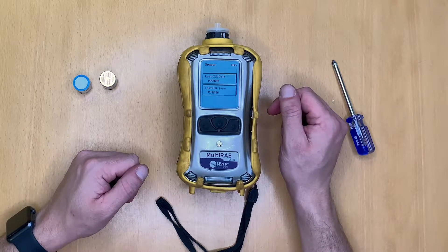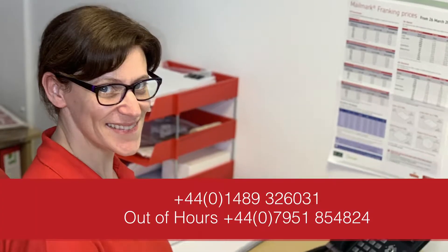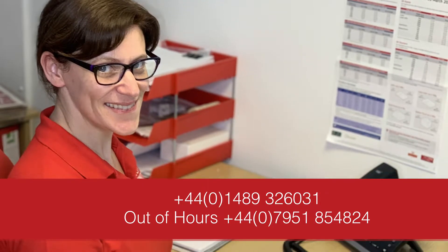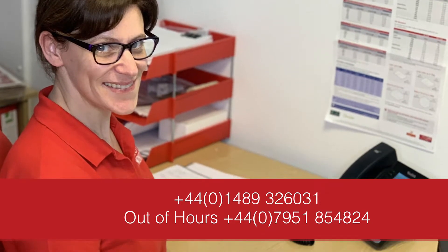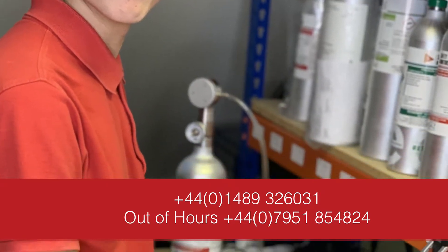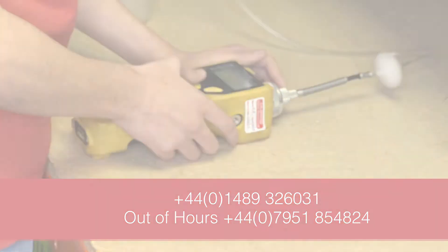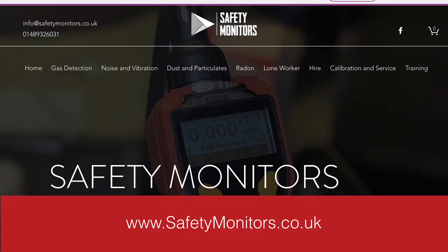We hope you found this information useful. Should you require any further assistance or technical support, feel free to call us on 01489 326031, or outside normal working hours call us on 07951 854824, or alternatively you can visit our website anytime at www.safetymonitors.co.uk.